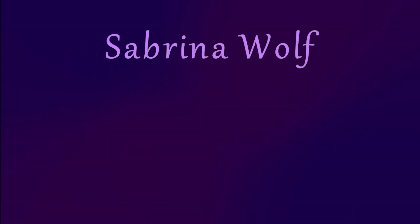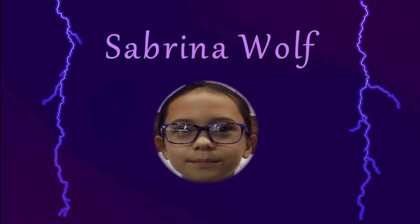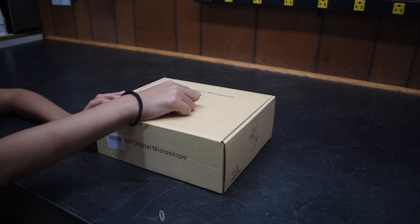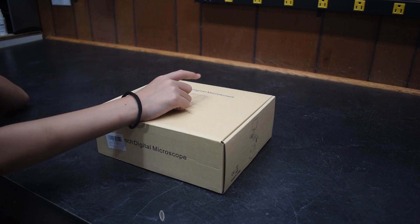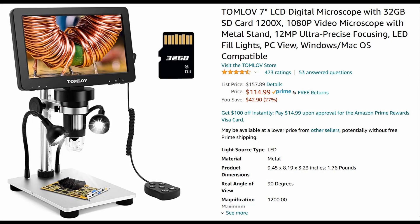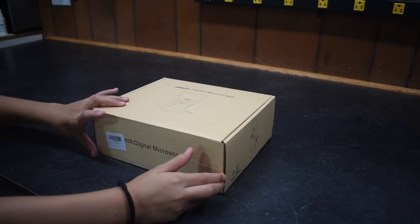Hi, my name is Sabrina. In this video we're going to unbox a digital microscope. This is a Tom Love digital microscope and we bought it off Amazon. And let's unbox.